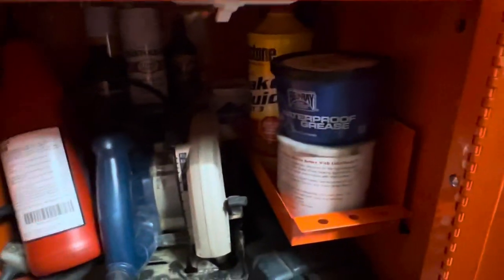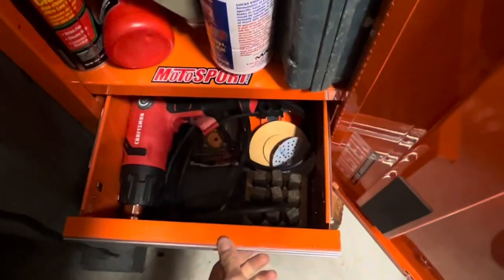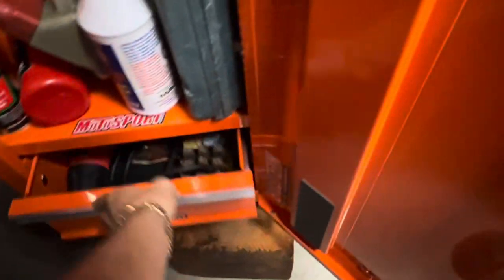Inside the locker you've got some saws, different greases, different fluids, some assembly goo — that stuff always comes in handy. There's also a heat gun and some other stuff in there.